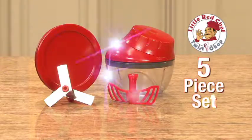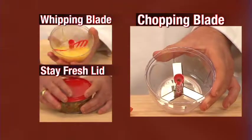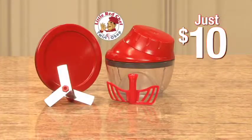Now enjoy the amazing new five-piece Little Red Chef with tri-blade stainless steel chopping blade, whipping blade, and stay fresh lid. All for just $10.